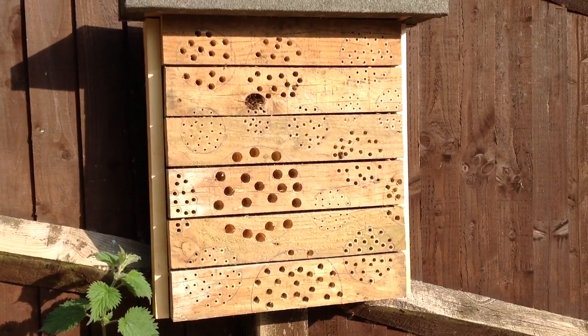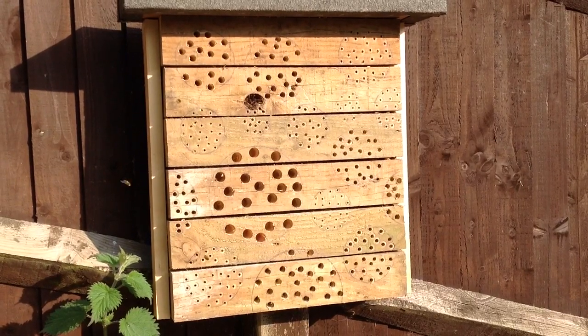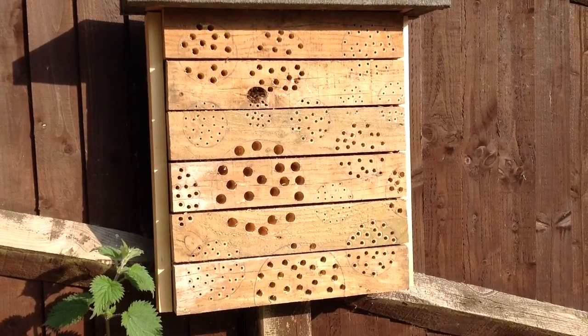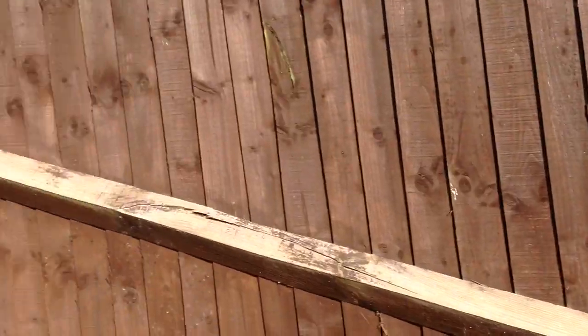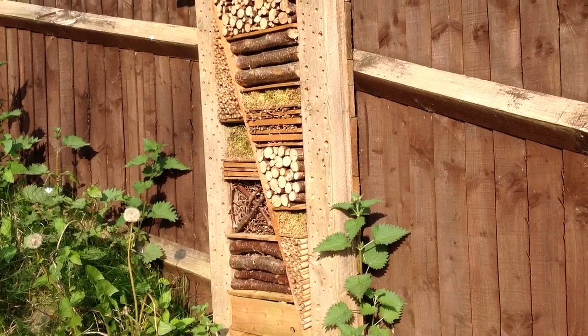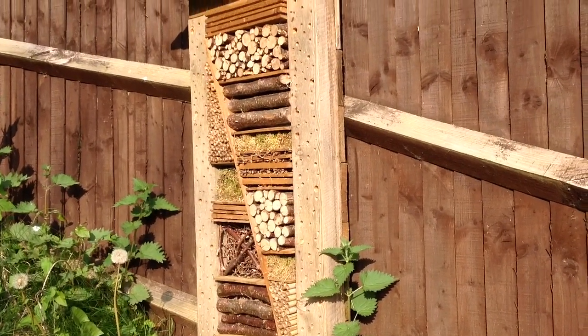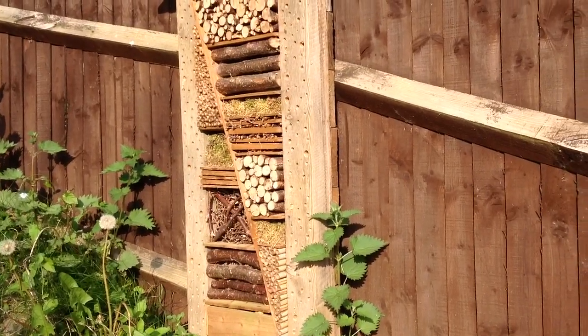I thought I'd do a quick video of a new insect hotel that I've just completed, sort of sparring off from the large one that I posted a video about last year, which has been really successful. As you can see there are solitary bees all over it — I think they are tawny mining bees.